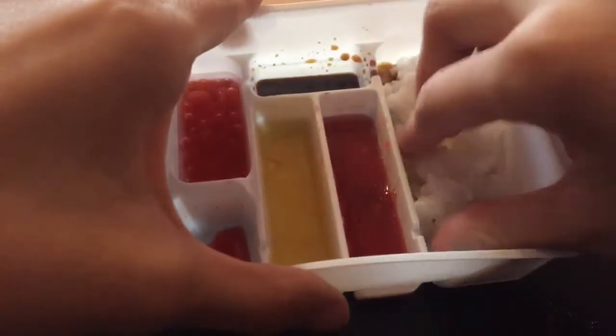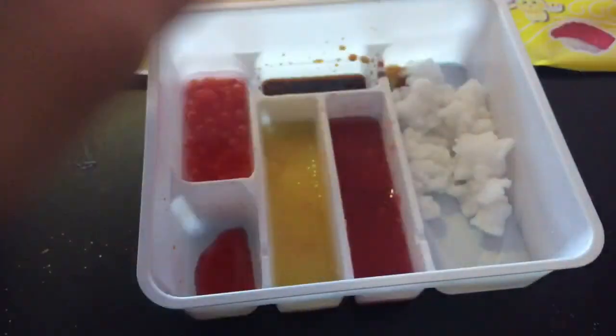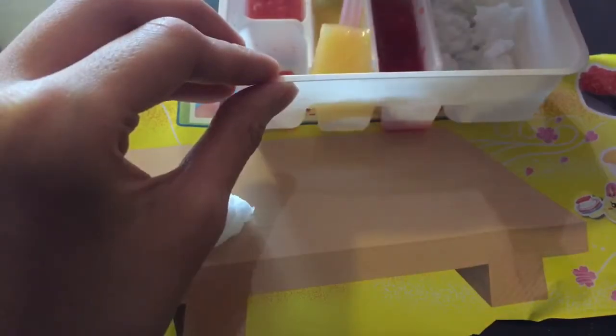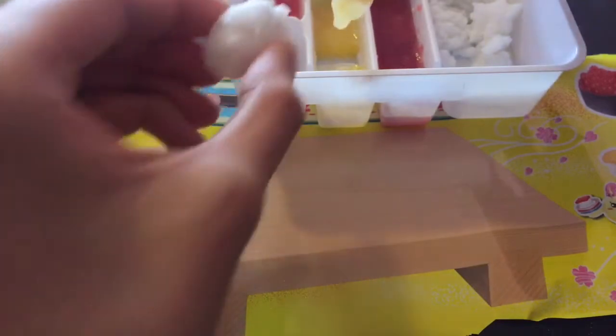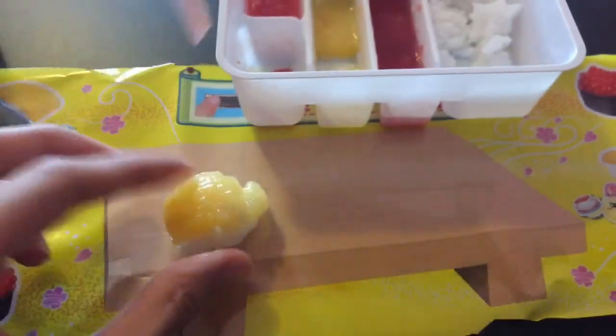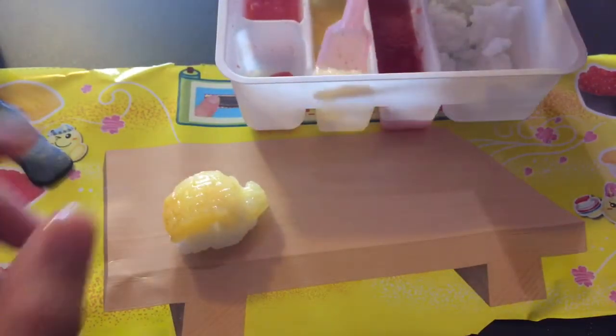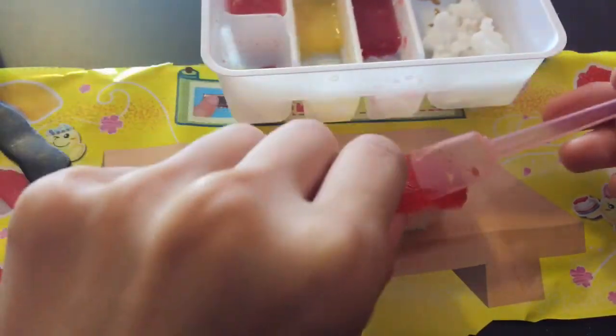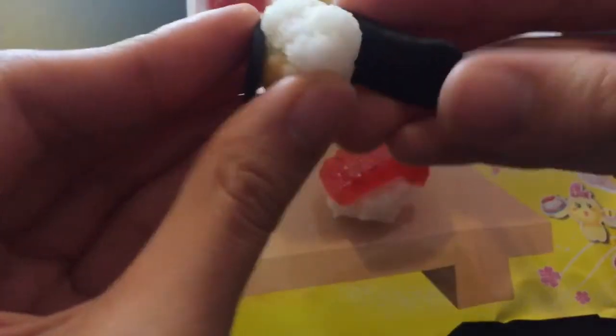It's time to make the sushi. Ew. So how big do you make it? My hands are clean, if you're wondering. So I guess you make it this big. Oh, it's a table — how cute. Disgusting. There we go. Put the candy or the seaweed in. Maybe I got too much rice — I'll just chop it off.